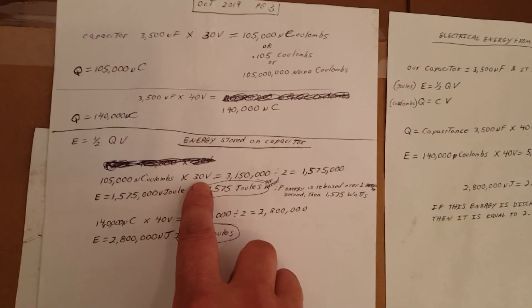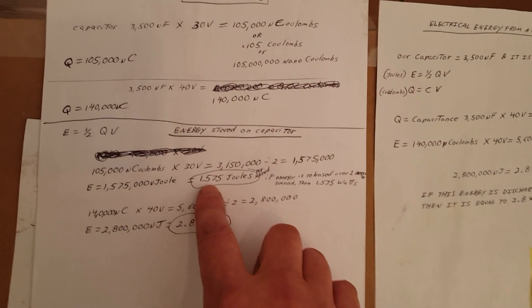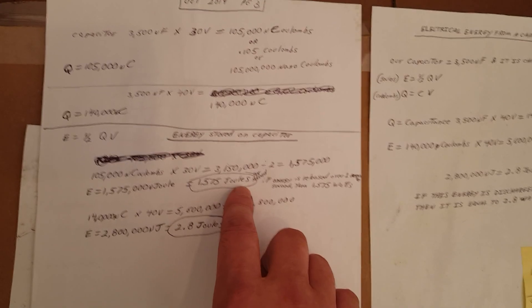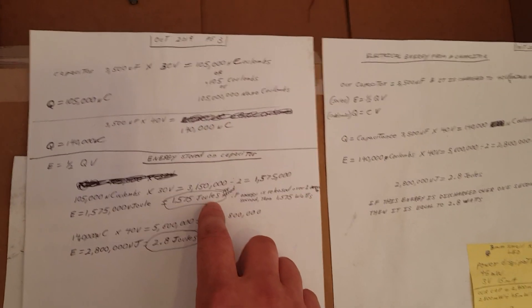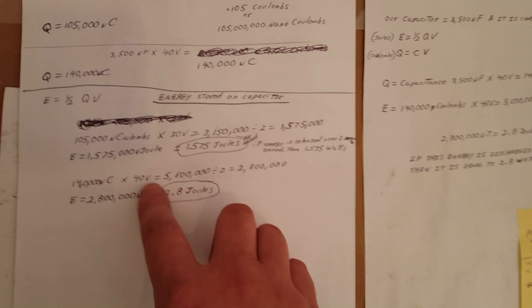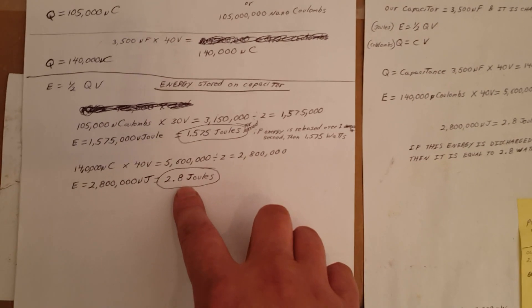With 30 volts, it comes out to 1.5–1.6 Joules. Now when I get the circuit producing like 125 volts, I charged it up to 40 volts, and you can see that comes out to 2.8 Joules.